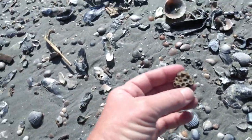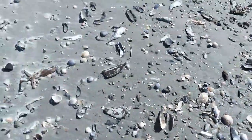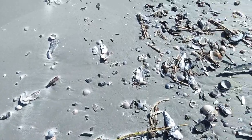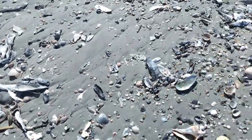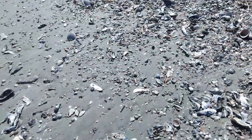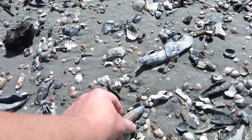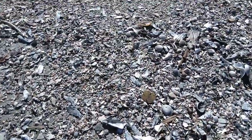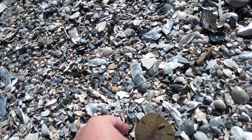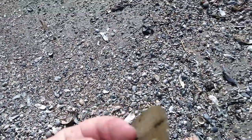A piece of coral. Another starfish — there's another one, there's another one, there's another one. A really pretty whelk. A really pretty whelk — there's a really pretty little whelk right here. Unlike the one I mentioned earlier, it's out of the water and it's already bad.